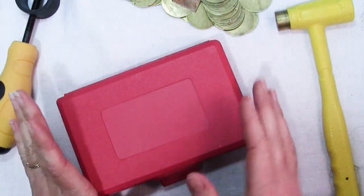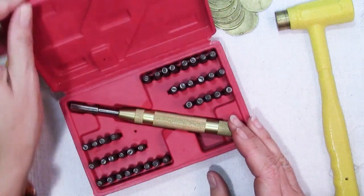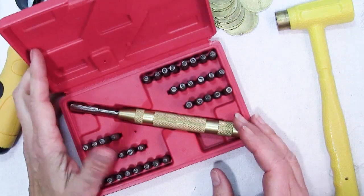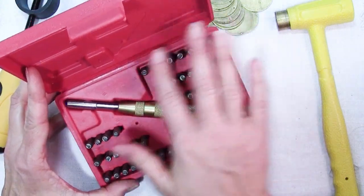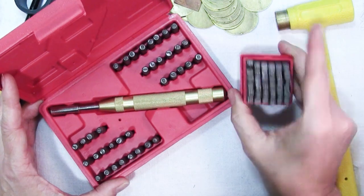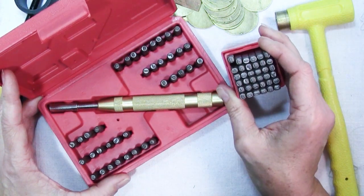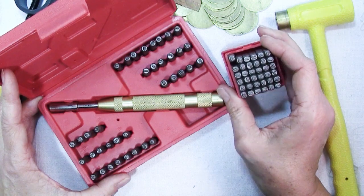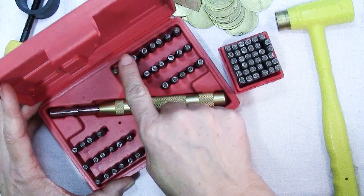The other thing they sent me, besides the blanks which I'll get to, is this set. One thing that makes my heart happy is having this set in a case where I can keep all of these in order. Unlike my other set, where I'm constantly digging — give me an A — where is it? There's the A. I've got them all in order: A, B, C, D...